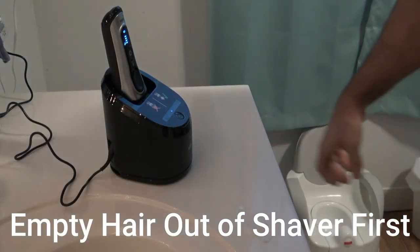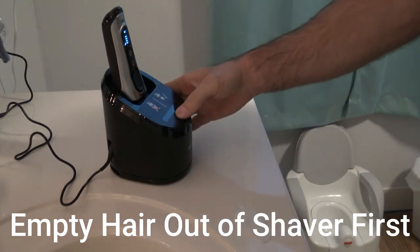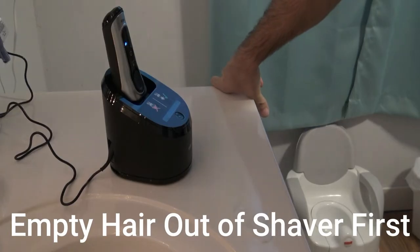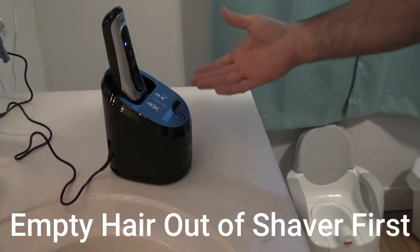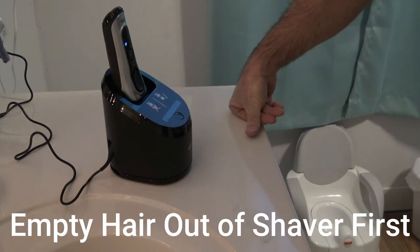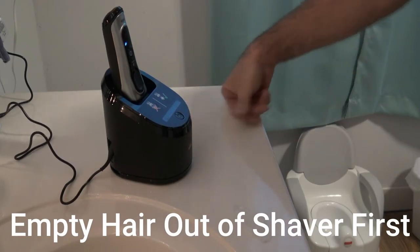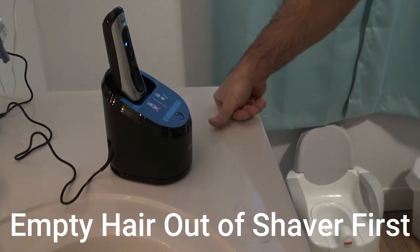It beeps and then you just leave it until it's done. I had to push the power button again, but you can hear it squirting the fluid up on there. I'm not going to bore you by filming this whole process, but you'll hear it spray and rinse two or three times.